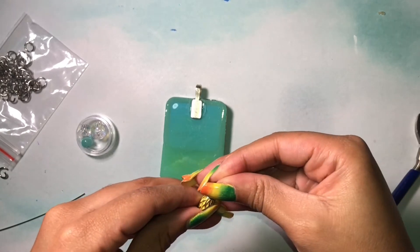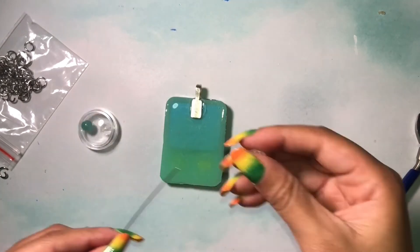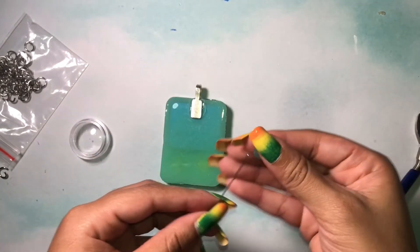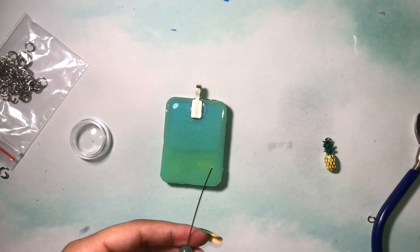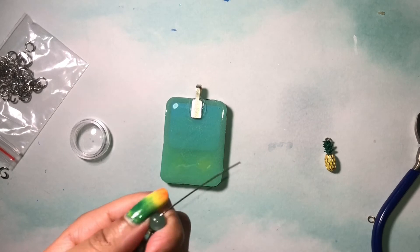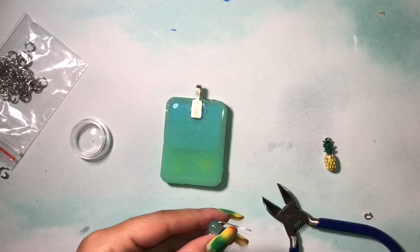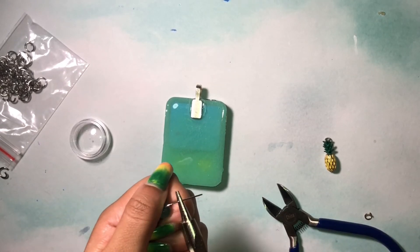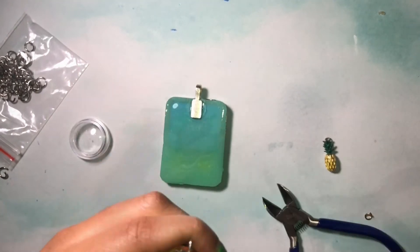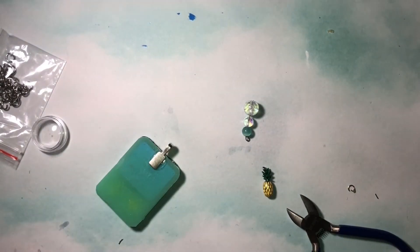I firmly press on the leaves and then it's fixed. Now I'm going to make a little bead sequence: I got the largest clear bead, the smaller clear one, and then a teal one. I fold the head pin at a 90 degree angle, cut off the excess, and wrap it into a loop — which was kind of difficult — but eventually I got it, and now I'm going to start attaching everything.